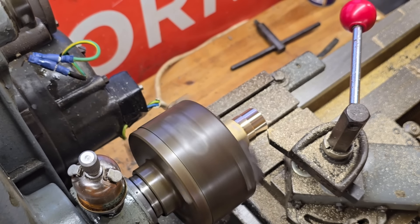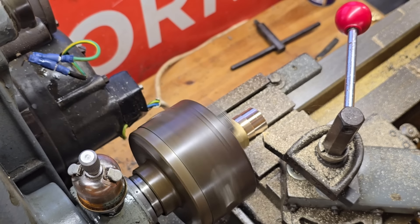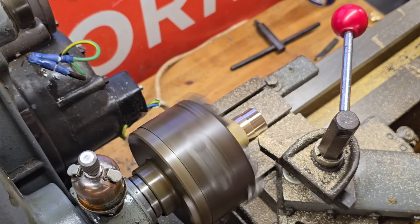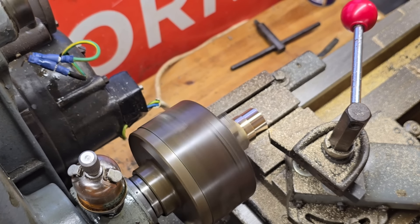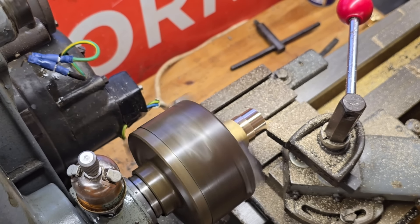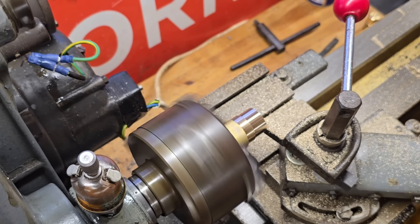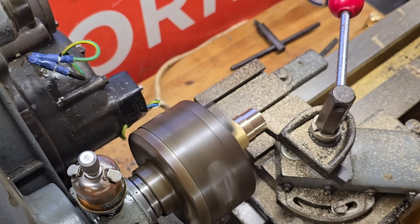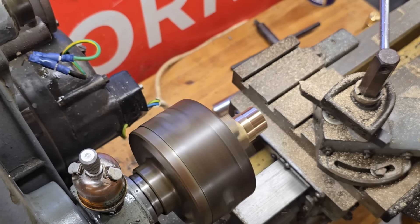Let's see if we can do a finishing pass like Tubal Cain - he does a finishing pass. Let's try and face off this end a little bit as well. I didn't go deep enough in that last one because that was quite a rough end on that anyhow. Now let's have a look at what we've got.